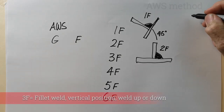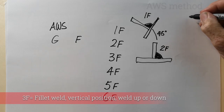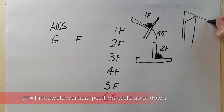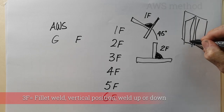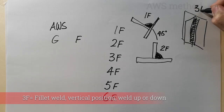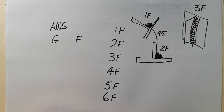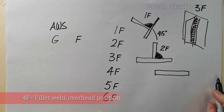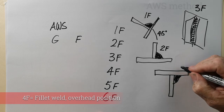A 3F is a vertical fillet weld — the same as with the groove weld, the weld travels vertically. A 4F is in the overhead position, same as with the 4G — it's the overhead fillet weld position.